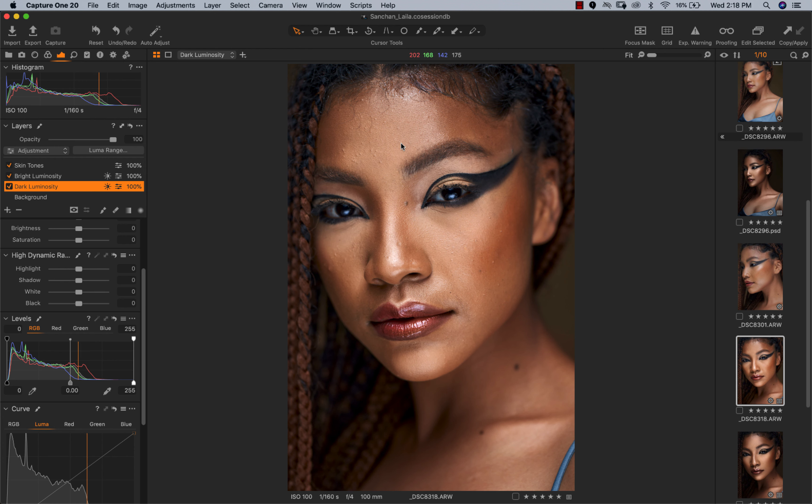What I did was just work on the dark parts of the image — I made the dark parts darker. That's the thing about luminosity masks: you can separate your highlights, shadows, and midtones into three different layers and work on them independently. So if I toggle my dark luminosity layer on you can see the shadows got darker but the highlights are still the same. For the highlights I just made them a tad brighter, but like I said, this is not something I do all the time.